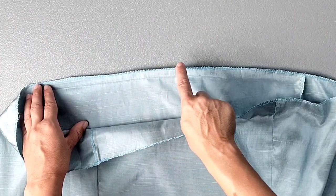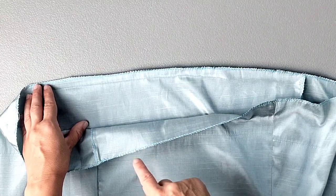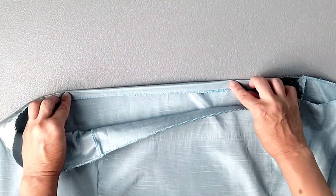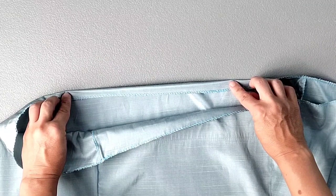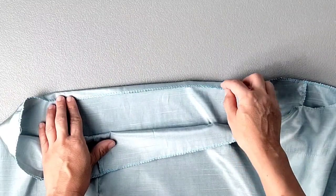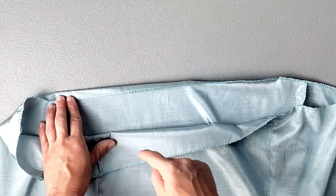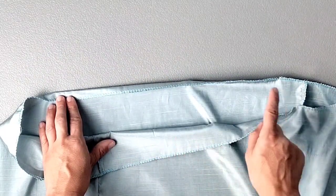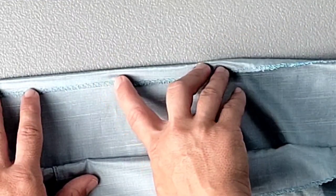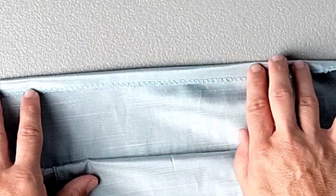I've serged all of the raw edges at the bottom of the dress. Turn these serged edges to the wrong side by half an inch and press all the way around. For the most professional finish, hand stitch a blind stitch so stitches are invisible from the outside. I'm just going to edge stitch close to the serged stitches all the way around the bottom hem.